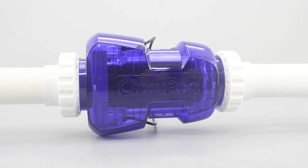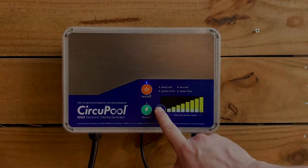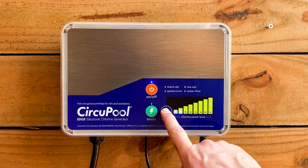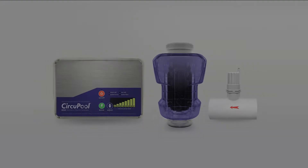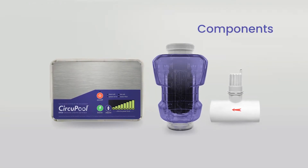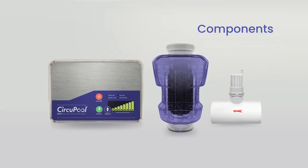Think of the Edge Series as a chlorine generator. Set it to create a steady supply of chlorine for the pool instead of buying and adding chlorine by hand. Your salt system consists of three components: the control module, the cell, and the flow switch.